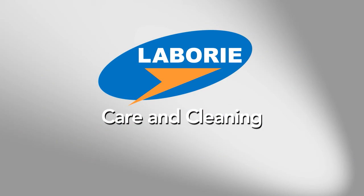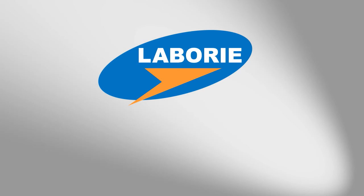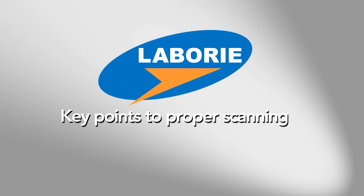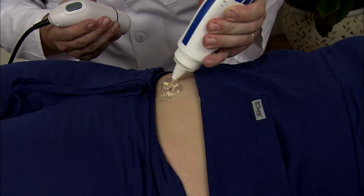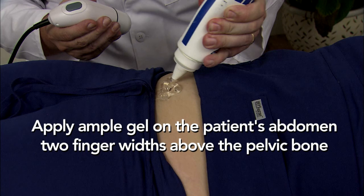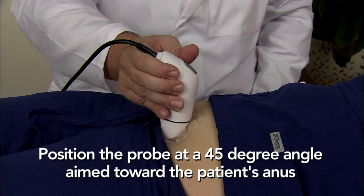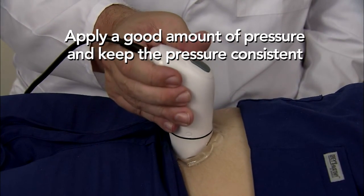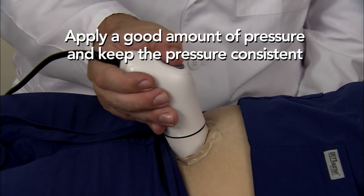The system can be cleaned using a regular SaniWipe or any kind of soft solution. Do not soak the machine. Here are some key points to ensure proper scanning: apply an ample amount of gel on the patient's abdomen two fingers above the pelvic bone; position the probe at a 45-degree angle aimed toward the patient's anus; apply good pressure and keep pressure consistent until the scanning phase is complete.